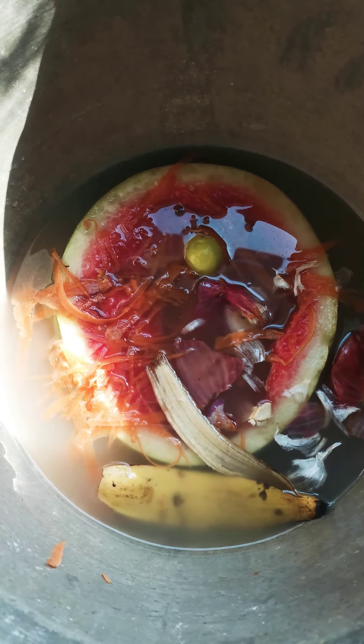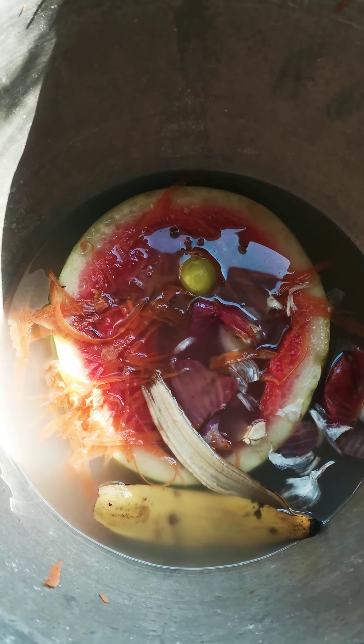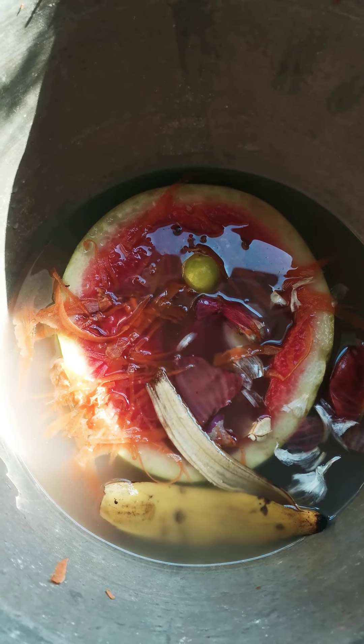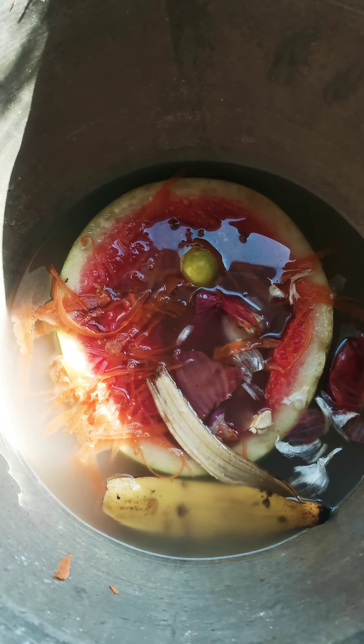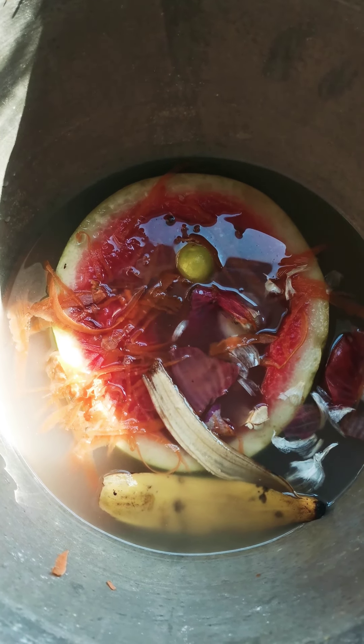Hello everyone. I've been receiving messages personally as well as in the group saying that it's difficult to do composting when you don't have a backyard or a balcony, and it's a bit difficult to keep vegetable and fruit waste for some time.